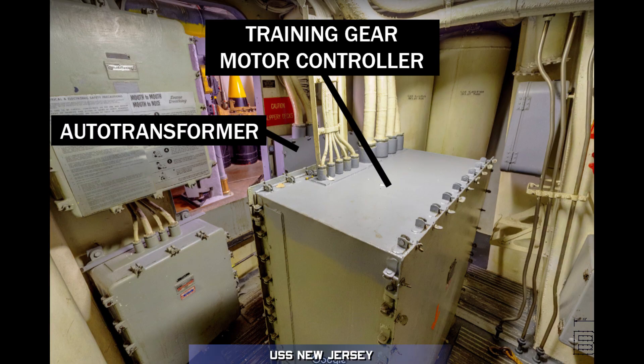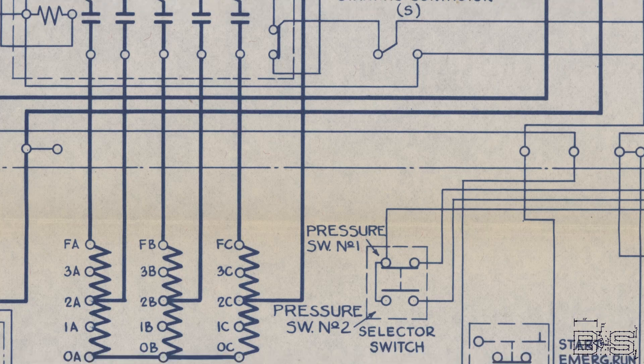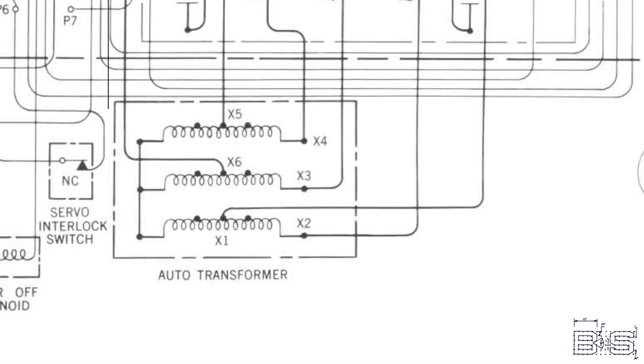So where is an autotransformer used in a battleship? Autotransformers are used in conjunction with motor controllers to bring down the current of high-starting-amp motors. Some of the larger motors on a battleship require too much stress on the ship's electrical systems to start at full power — motors such as the training motor on the turrets, compressor motors, and certain pump motors have an autotransformer connected to the motor controllers. These are step-down autotransformers which decrease the voltage going into the motor, thereby decreasing the overall amps it can pull. These autotransformers are connected via relay to a timer so they only actuate when the motor is starting; once the motor has picked up speed, it runs at full power.